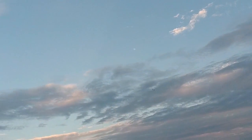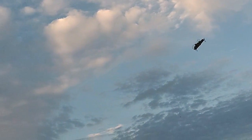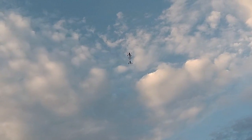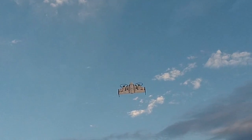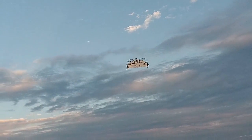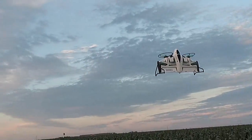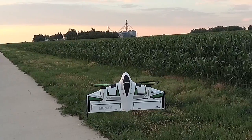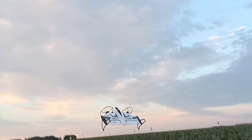Bring it down here and put it into the hover mode. Flight up, away we go.